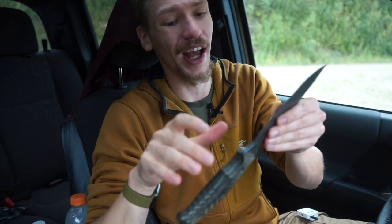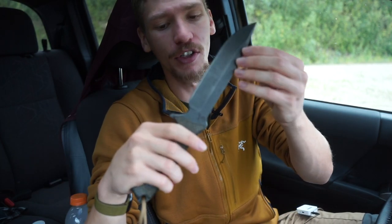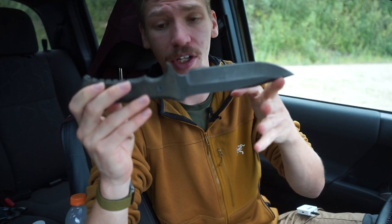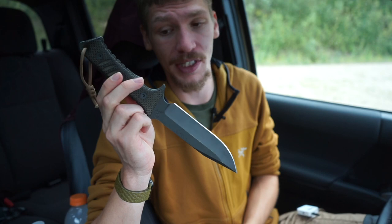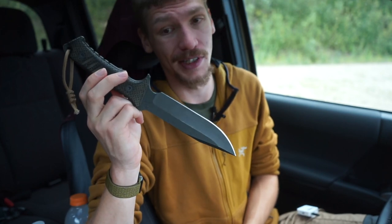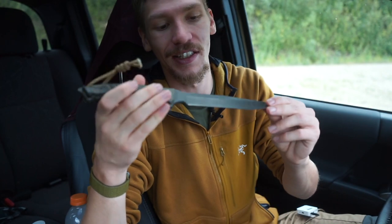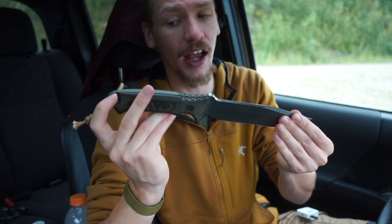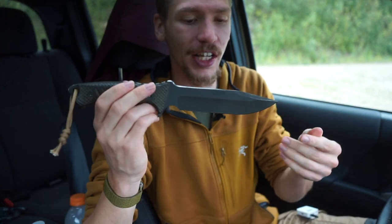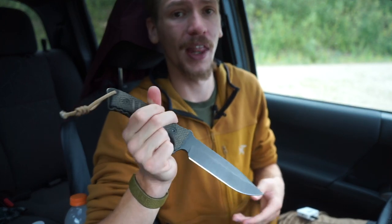So overall guys, that is some of the reasons why you should consider the Pacific — a rundown on the history, the heritage, the use, applications, and why I have a Pacific and why I love my Pacific by Chris Reeve Knives. If you haven't considered getting one, this is definitely not an ad or plug, but they are definitely serious knives with a serious reputation and are really fantastic blades overall. That's all for now. God bless and I'm out.